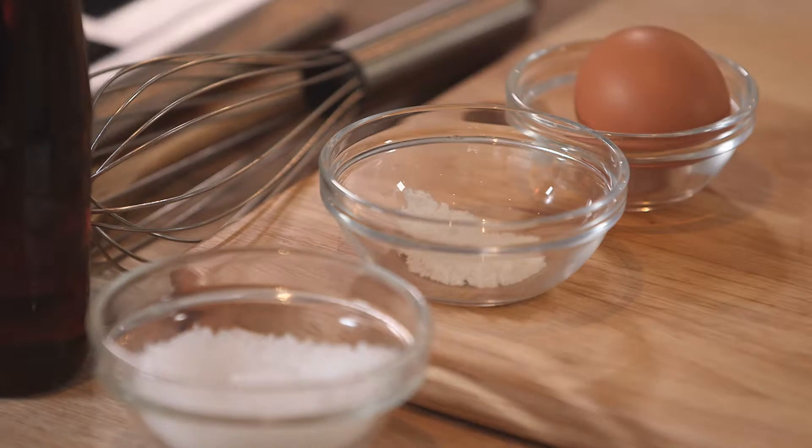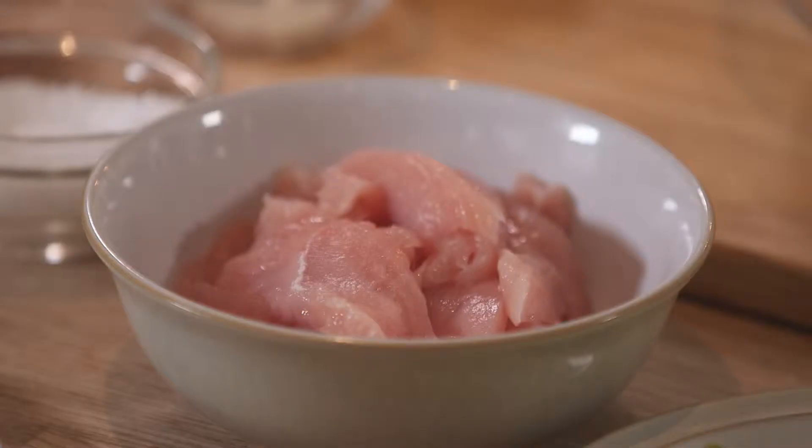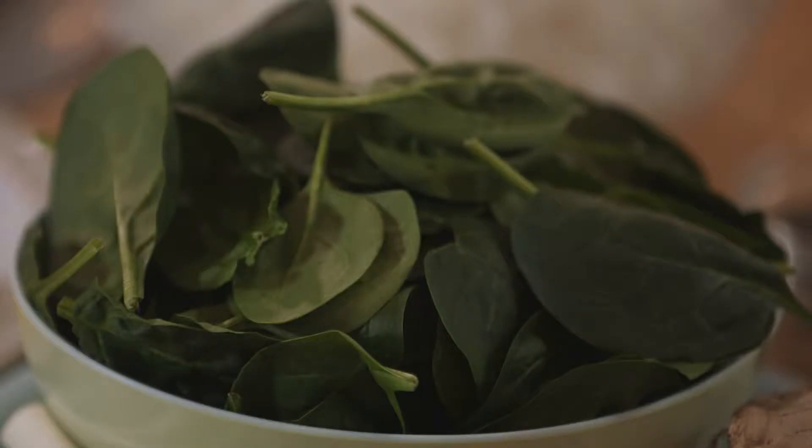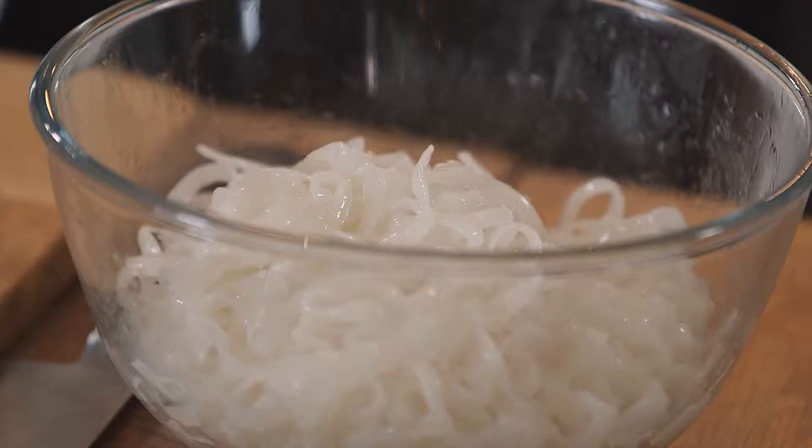The ingredients are egg, corn flour, salt, sesame oil, turkey breast with no skin sliced, spring onions, ginger, spinach, soy sauce and rice noodles.